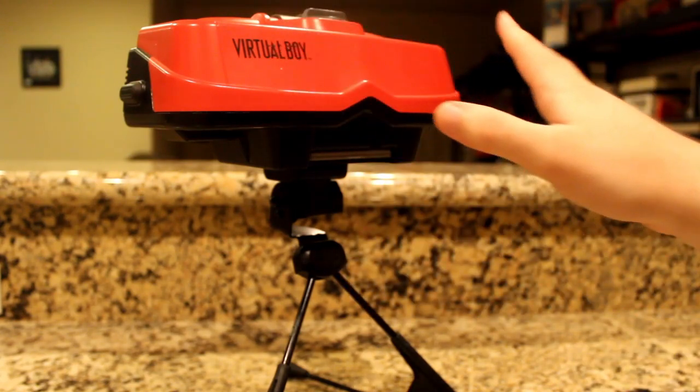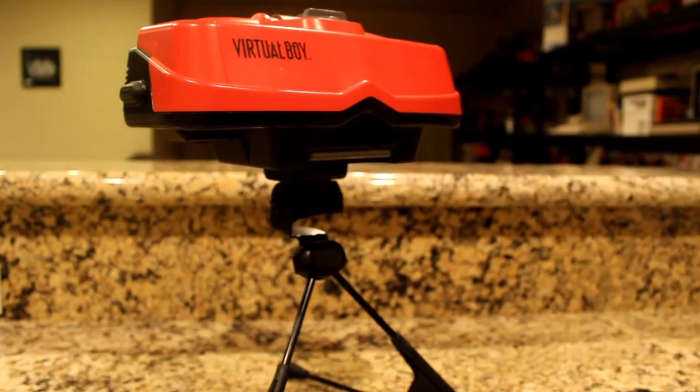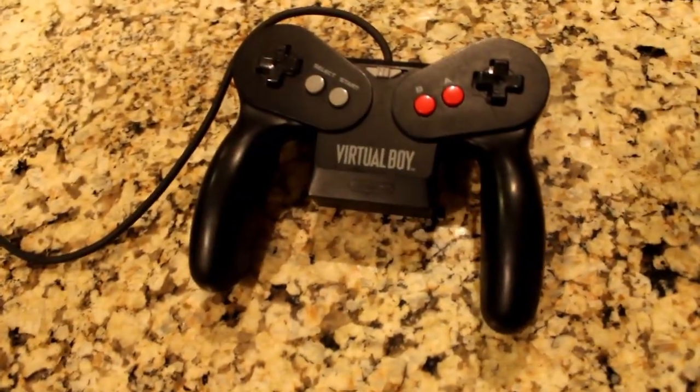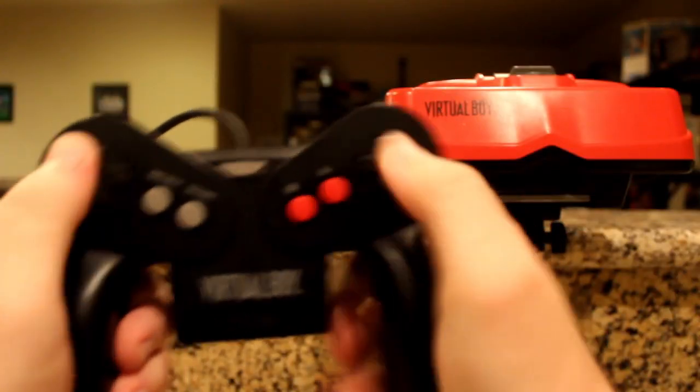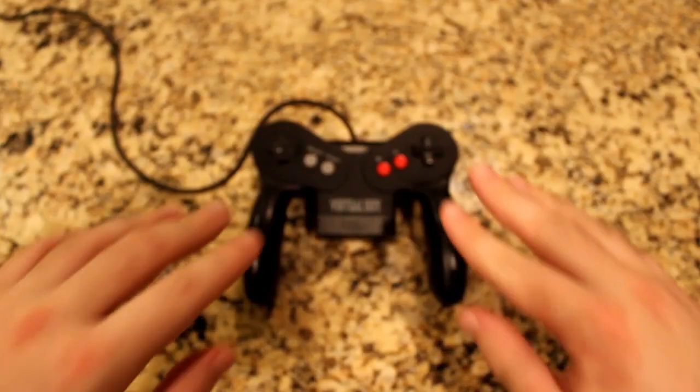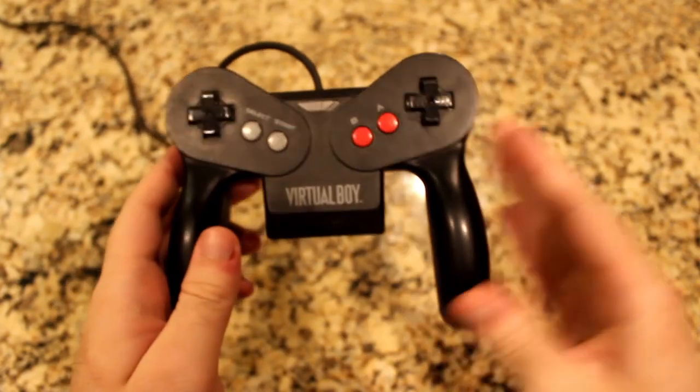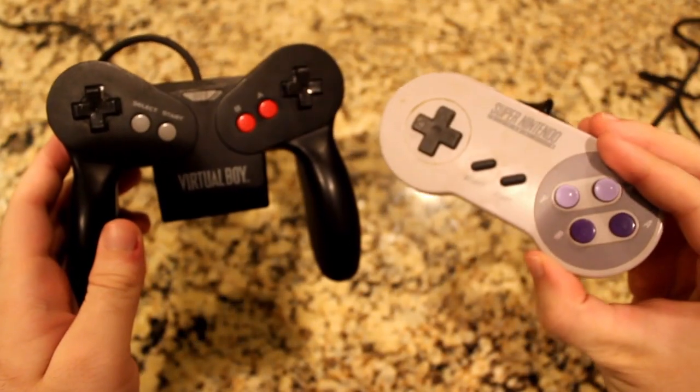But it had a cool look, neat games, and yes, a kickass controller. This is the Virtual Boy controller — the one and only controller for the Virtual Boy. While most would think VR games now have those type of controllers for each hand, back then you had the basics of a controller you can find on your preferred console of choice.